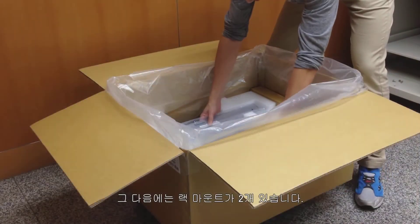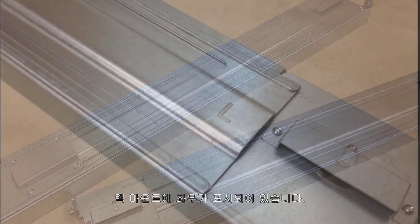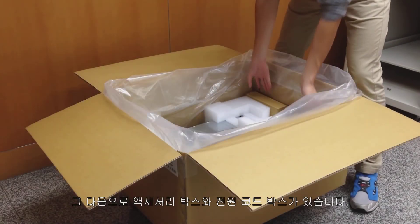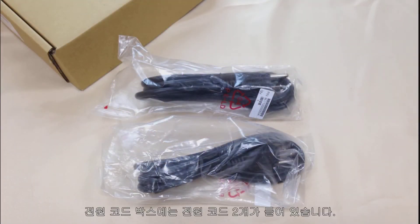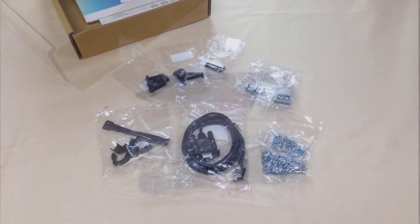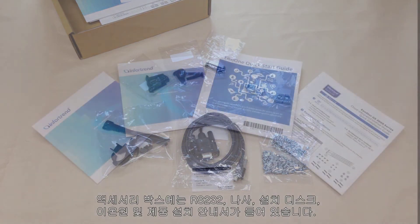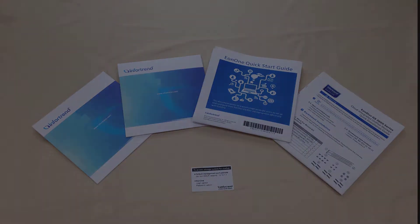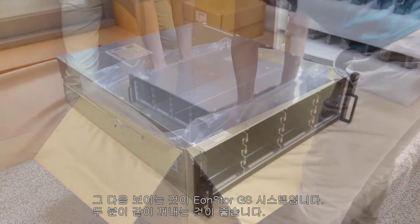Next we will see two rack mounts; left and right will be indicated on the rack mount. Next you will see the accessory box and power cord box. The power cord box includes two power cords. The accessory box includes RS232, screws, installation disk, and installation guide. Next in the box is our EONSTOR GS system. We suggest a second person to help you take it out.